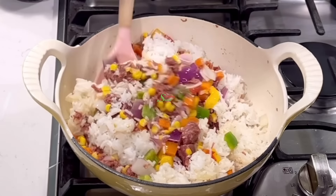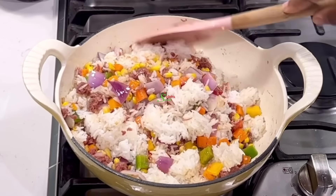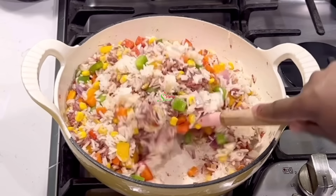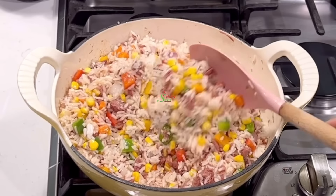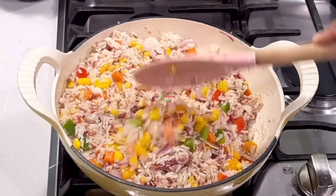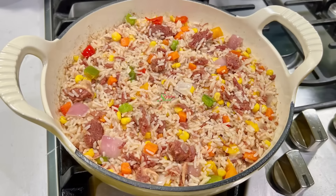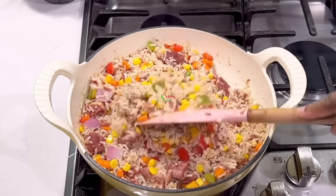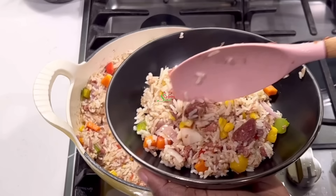Today's special shoutout goes to Olabimpe Adeyemi from Nigeria and Healing Diet — I'm happy you enjoyed the recipes. To receive a special shoutout, let me know where you're watching from or leave me a beautiful comment. Just look at that — absolutely delicious. Bring your plate and I'll serve you because this is super simple to make and I'll make it over and over again.